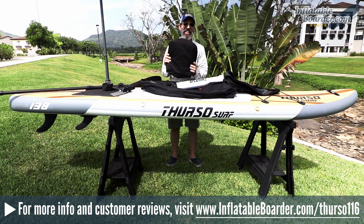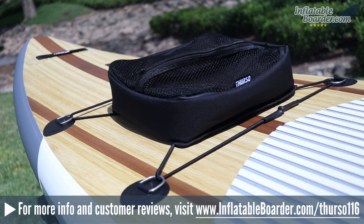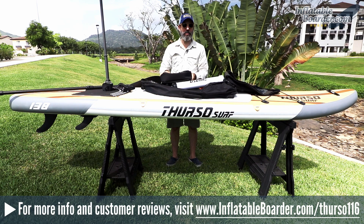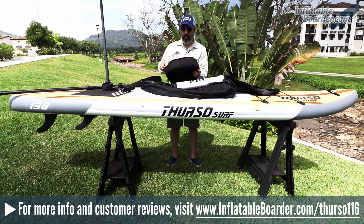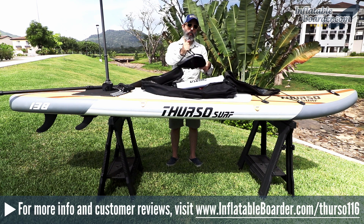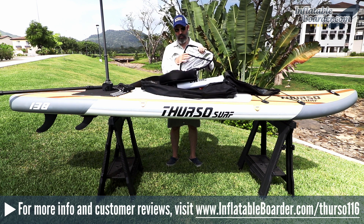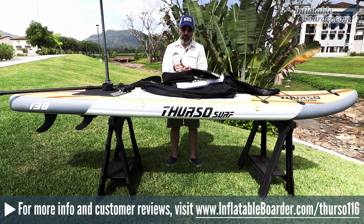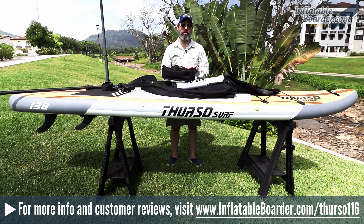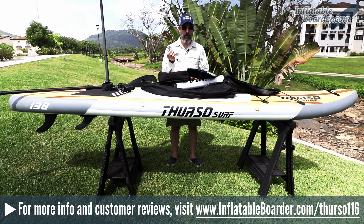Thurso also throws in a padded insulated SUP deck bag, which is a really nice touch. The top of the bag features an open mesh storage pocket — great for stashing small accessories you don't need to keep dry. The top opens with a zipper, and there's another open mesh storage pocket on the inside lid. The entire interior is insulated. Thurso also includes all of the mounting hardware; you can simply slip the bag under the bungee cord at the nose, or attach it to the D-rings using the included hardware.